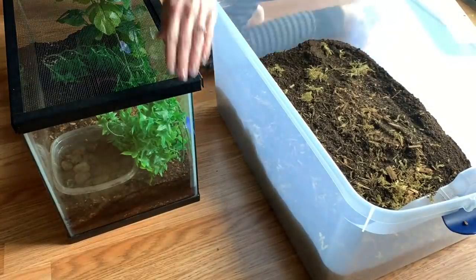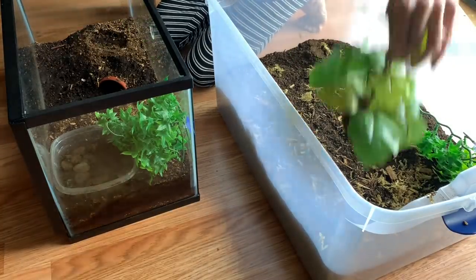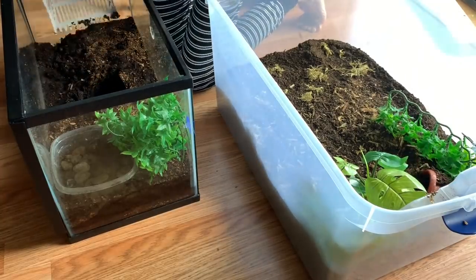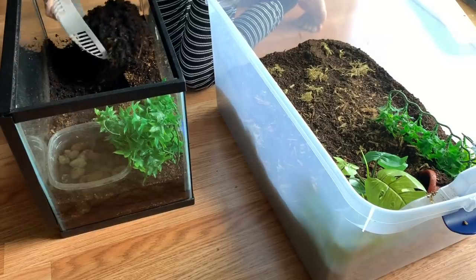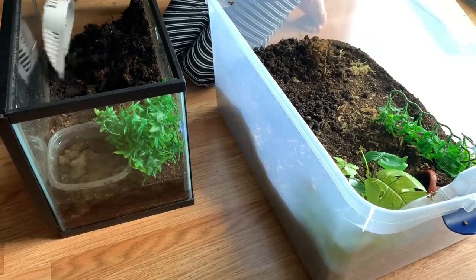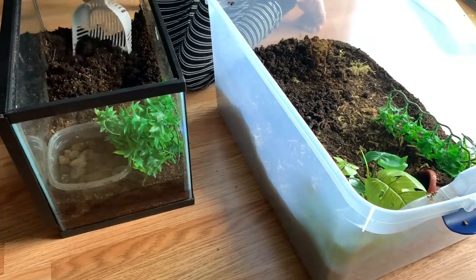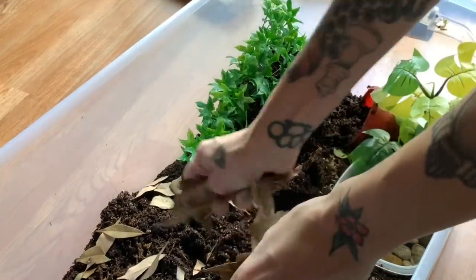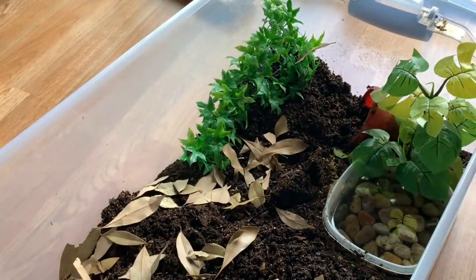So at this point I'm just going to start transferring some of the other substrate over. Magic Frog did have some springtails already in his enclosure — I just bought more to make the population bigger. I also wanted to switch him over to this bin cage because the glass and the screen top just did not really hold humidity as well as I wanted, so this will be better. And I added some leaf litter because springtails will like it and it's more foliage for my frog.